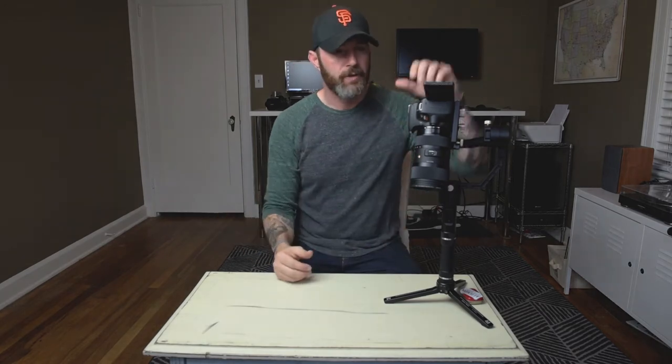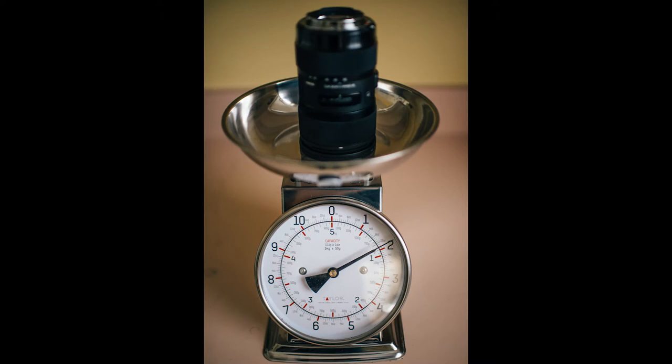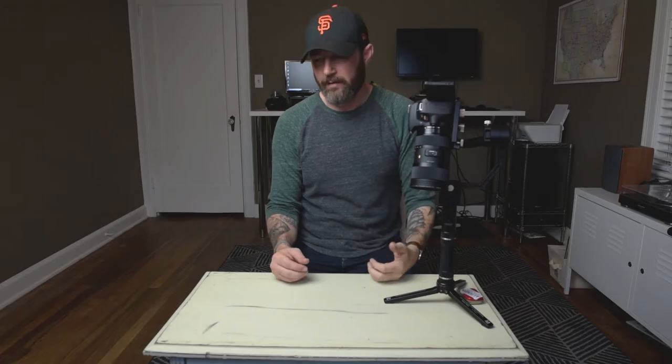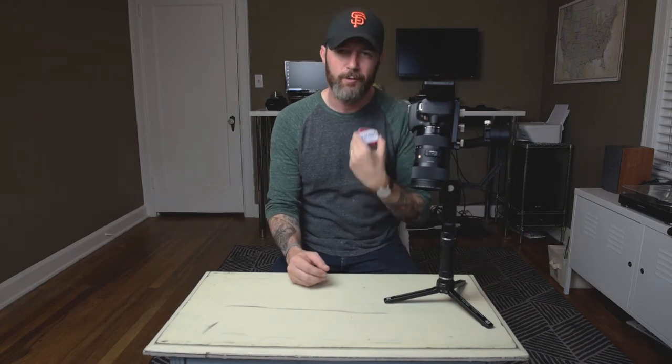We've got a 16 ounce camera body and a 30 ounce lens and no more room to move back. What do you do? You've got to get creative. I saw an Altoid can sitting in my cup holder and said, hey, let me fill it up with some junk and adhere it to the back.